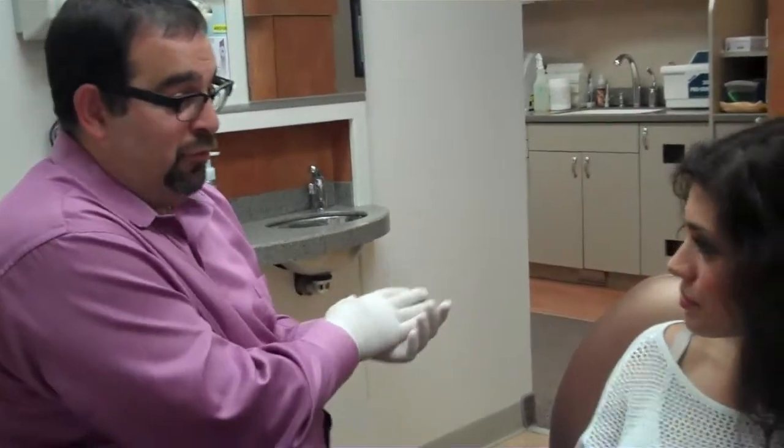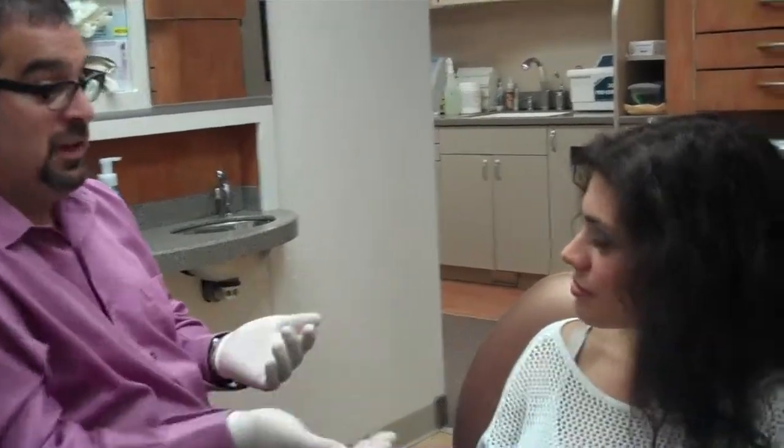I'm really interested in straightening my teeth, but I really can't make the commitment of taking my Invisalign in and out. Is there any other orthodontic options that you offer? Well, in fact, there is. I think Invisalign is a wonderful product, but you do have to make the commitment of doing it. If you don't wear the trays, the teeth don't move.